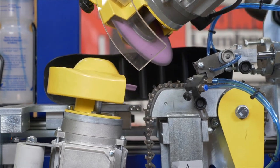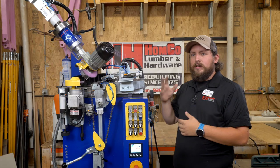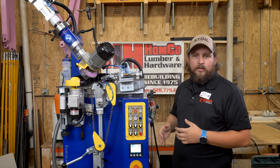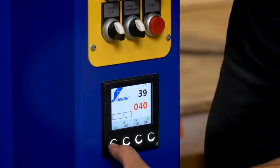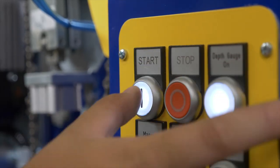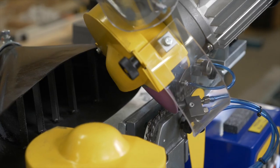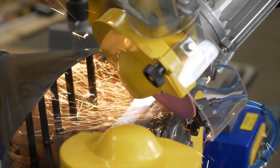We decided to remedy that this year by purchasing an automatic chain sharpening machine. Once we get everything set up, it takes about eight to ten minutes per chain. We manually set it up — we adjust the depth, we tell it how many teeth it has, and then all we have to do is hit go. We can walk away from it. It will stop if it senses a broken or missing tooth, so we don't have to worry about it damaging the chain.